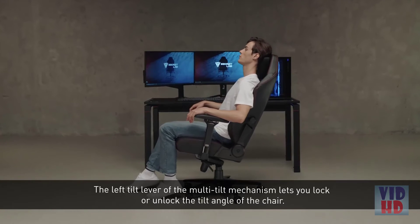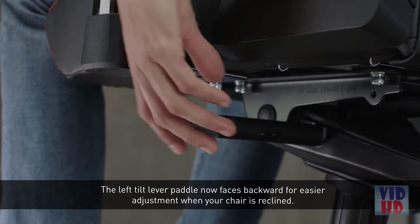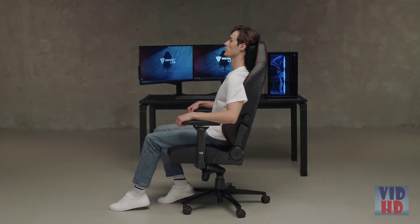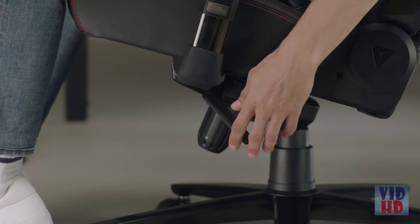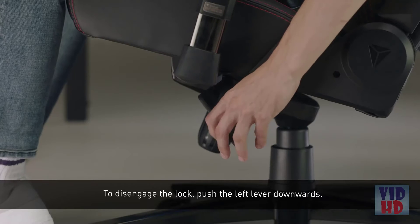The left tilt lever of the multi-tilt mechanism lets you lock or unlock the tilt angle of the chair. The left tilt lever paddle now faces backward for easier adjustment when your chair is reclined. To lock the tilt, flip the lever upwards. You can also lock the angle mid-tilt.